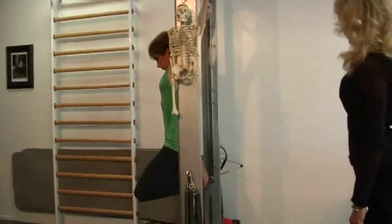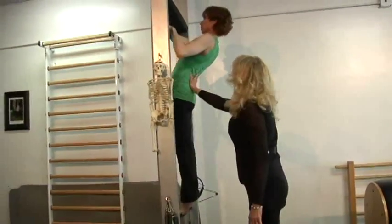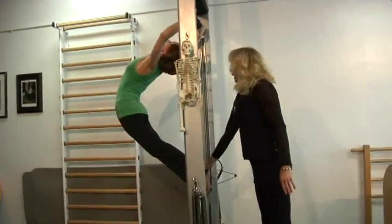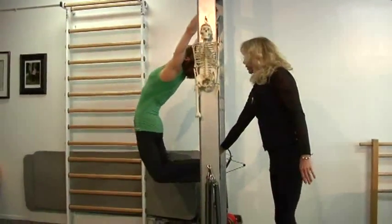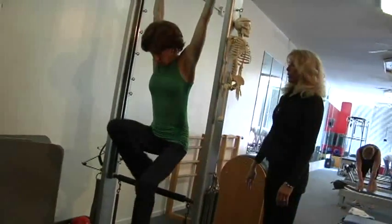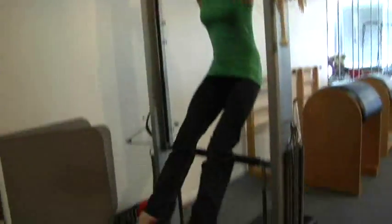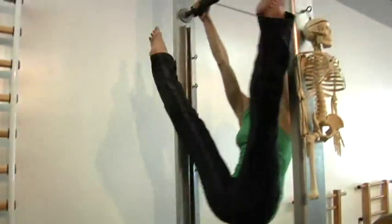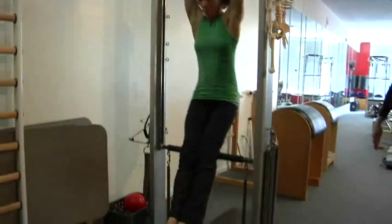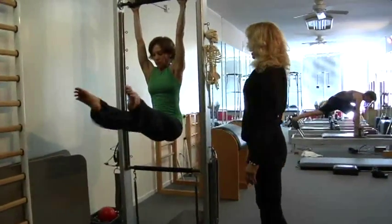Drop down those thighs, really stretch those thighs. Last one, you're going to come through. Yes. Now drop down on your knees and lower your feet — just let the feet go down, and lift them up to your nose. Good swing, and beat, beat, beat, and come down.